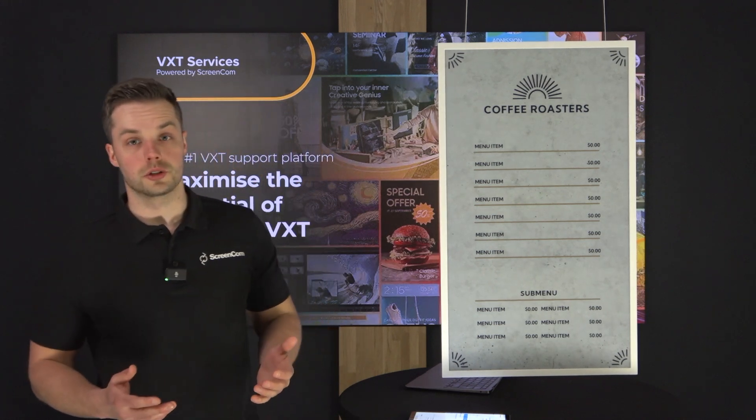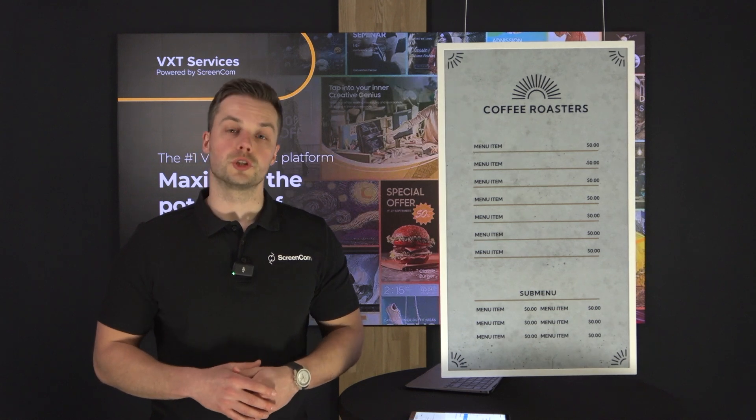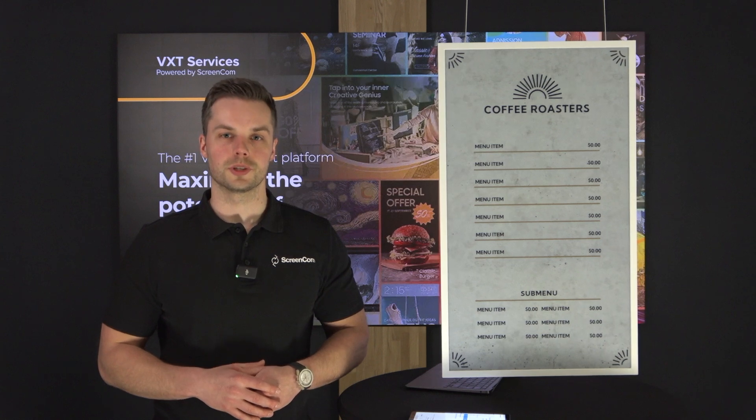In case you have more questions about VXT or the Samsung ePaper and how to connect it, feel free to reach out to us. We're happy to help and think along on your digital signage project. Thanks for watching.